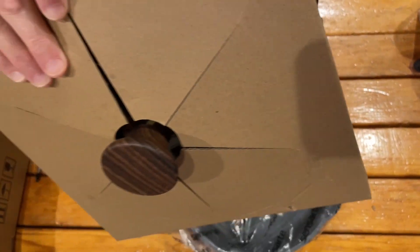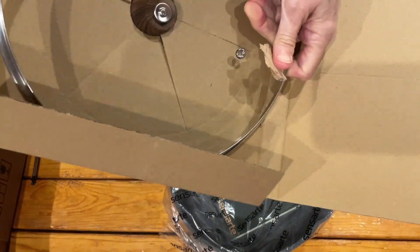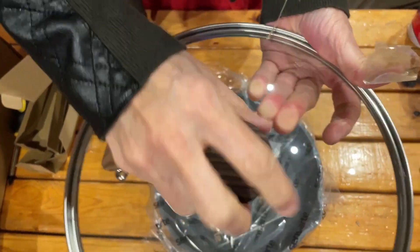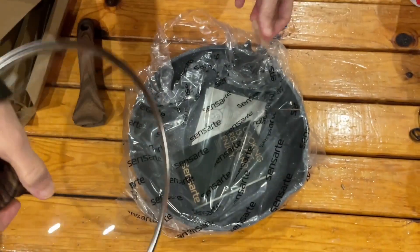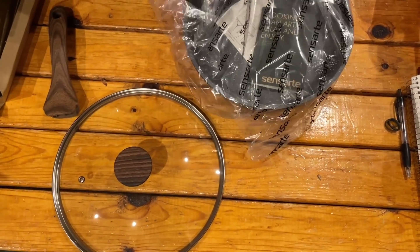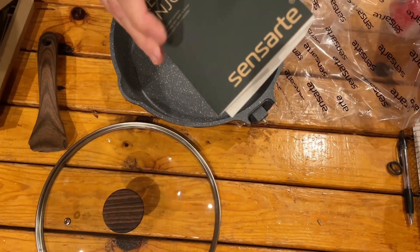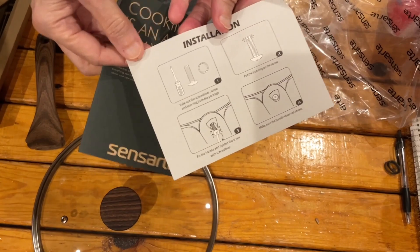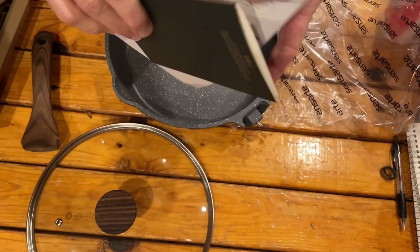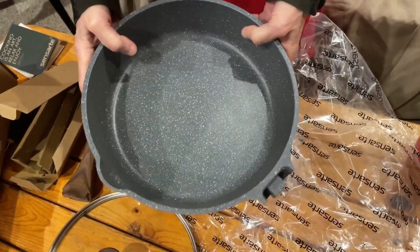This is the cover, and here is the handle of the cover. It gives you instructions on how to put the handle on the pan. This is a non-stick deep fry 10-inch pan.